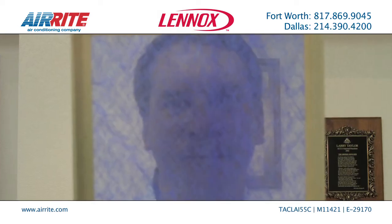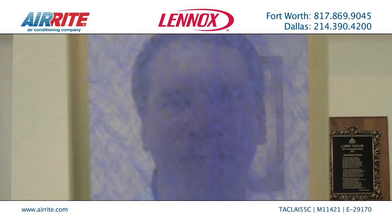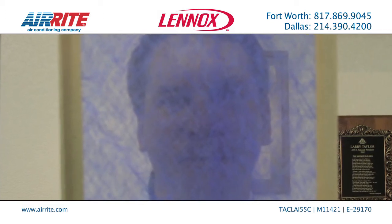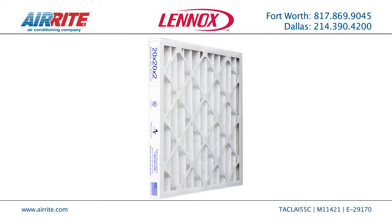Here's a rule of thumb. If you can see yourself through a filter, or see your hand through a filter, it's not the filter for you.